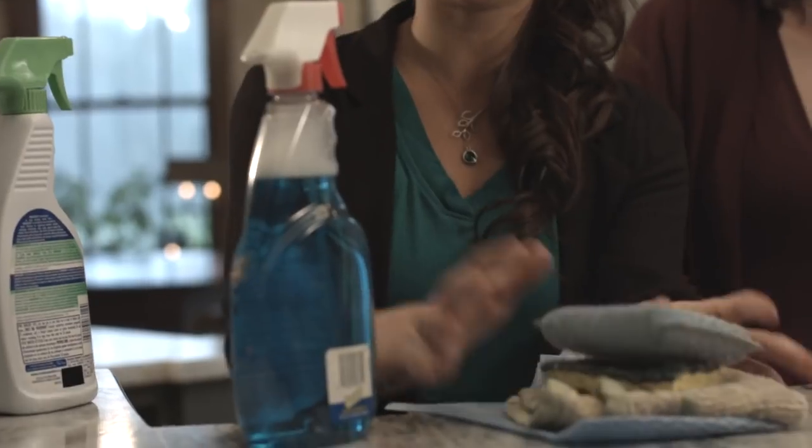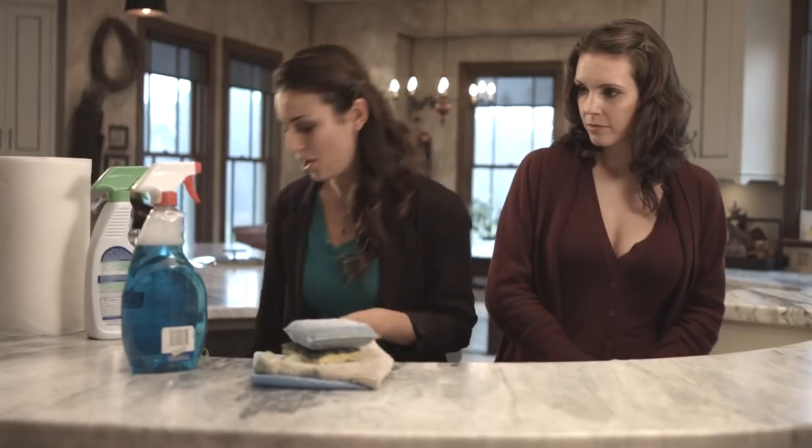So whatever it is you're using at home right now — if it's sponges, dish towels, chemical cleaners — all you gotta do is throw that stuff away. You will not be needing it anymore. All you're gonna need is the Nano Towel. That's it. And this is not just another substitute. This is a game changer.